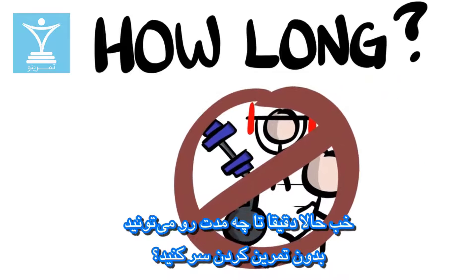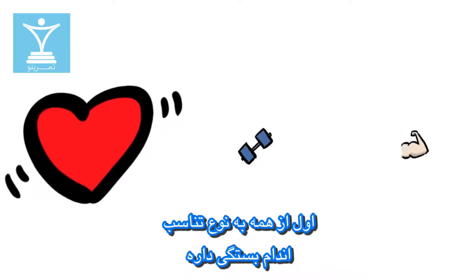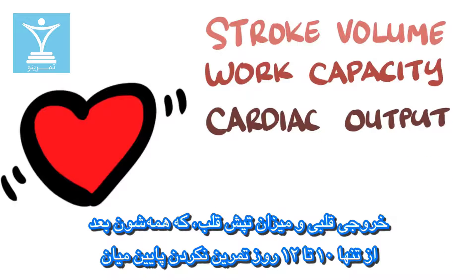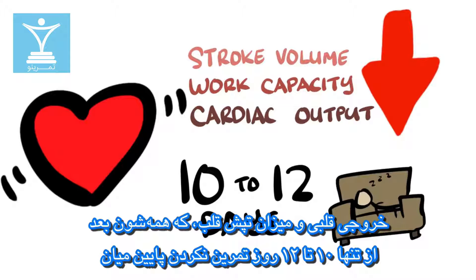So how long exactly can you go without exercise? It first depends on the fitness type. Cardiovascular fitness tends to drop off first, with parameters such as stroke volume, work capacity, and cardiac output all appreciably dipping just after 10 to 12 days of inactivity.